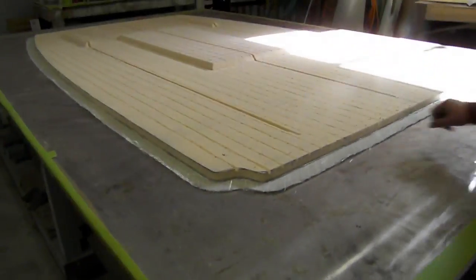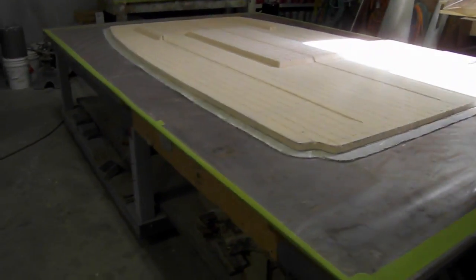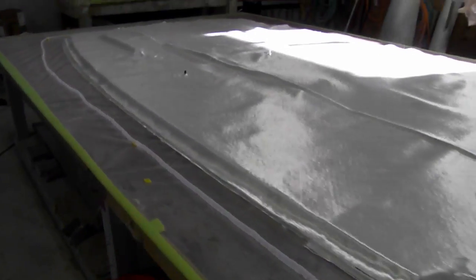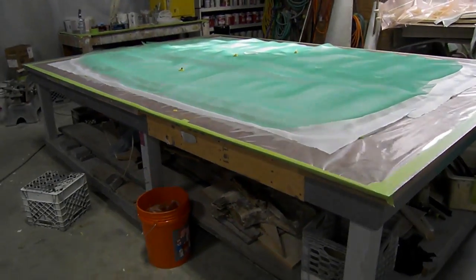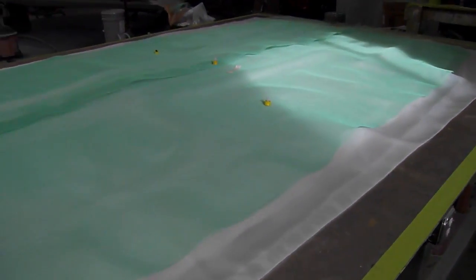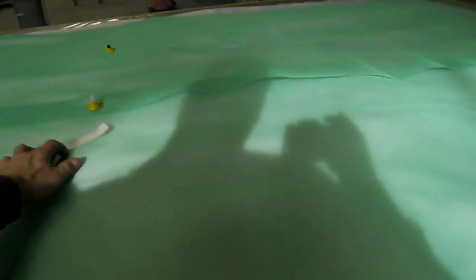Now we're going to start setting up all our manifolds, and we'll lay our glass out on the top and keep going. Got our top fiberglass layers on. We've got all glass in place, got a flow medium, our manifolds are all set. Now we're going to put the bag on it and start pulling a vacuum.